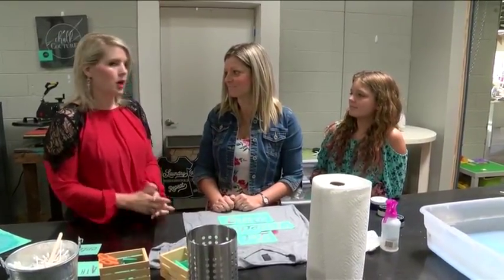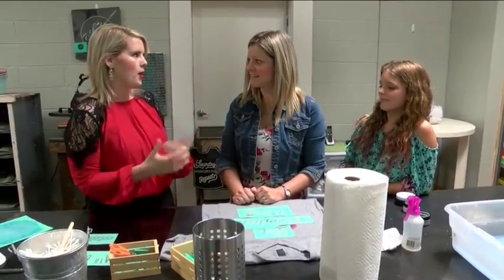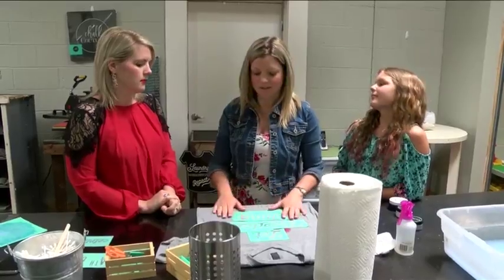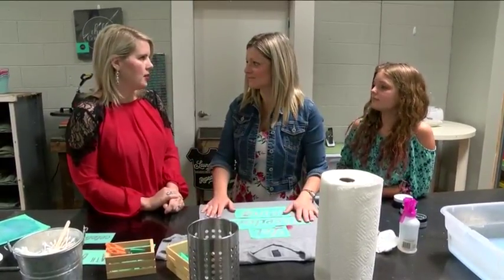You've got some fun things that we're going to be doing today. We're going to be making T-shirts. Who doesn't love a fun homemade T-shirt? It's been one of our biggest hits in the past two weeks that we've been open. We've had lots of people coming in to make them and I just wanted to show you guys how simple it is. All right, let's do it.